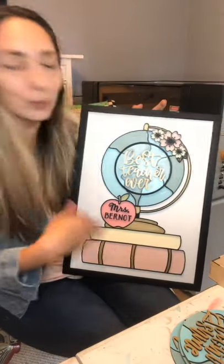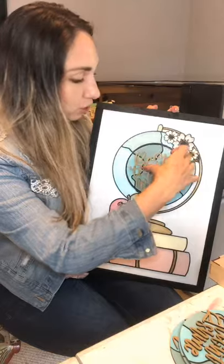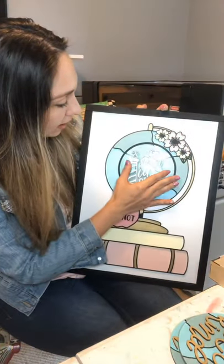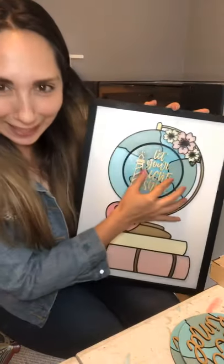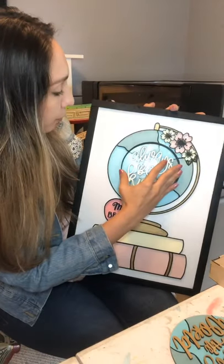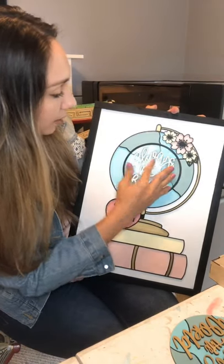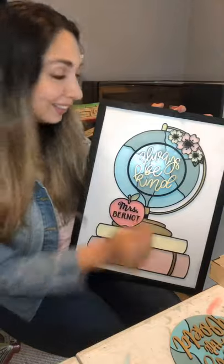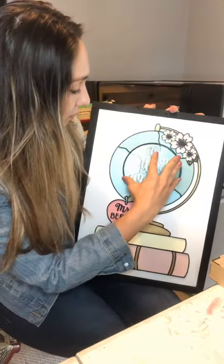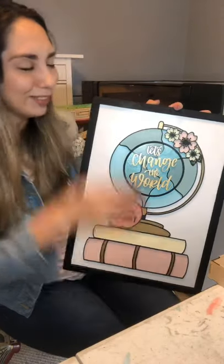When she opens her gift it's going to say 'Best Teacher Ever,' and then throughout the year she can change out her message. For example, her classroom theme is 'Let Your Light Shine,' so she has her own little custom piece. There are also other little inserts to help reinforce her message throughout the year - 'Always Be Kind' and my personal favorite, 'Let's Change the World.'